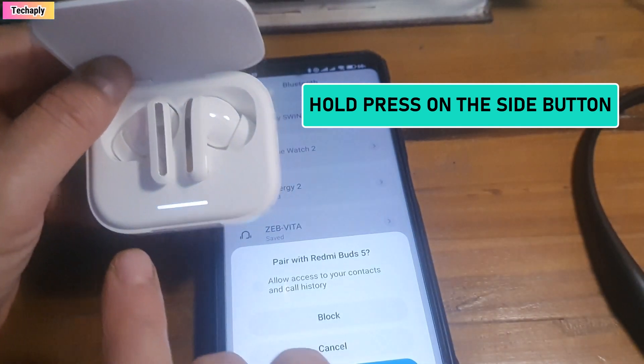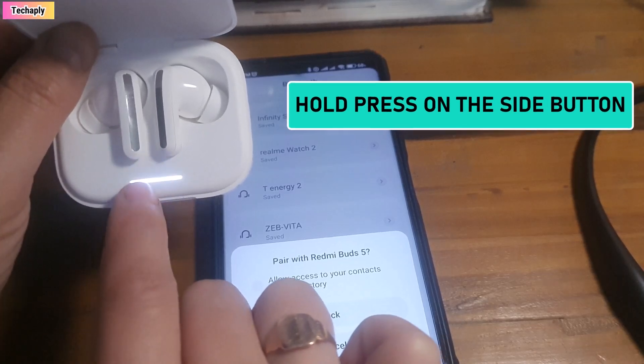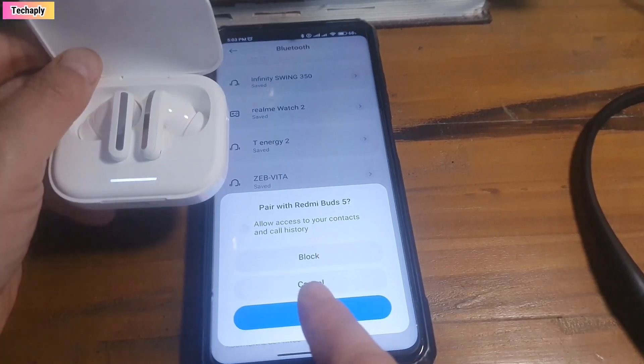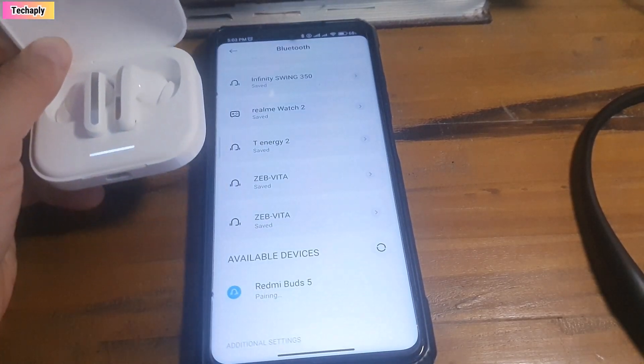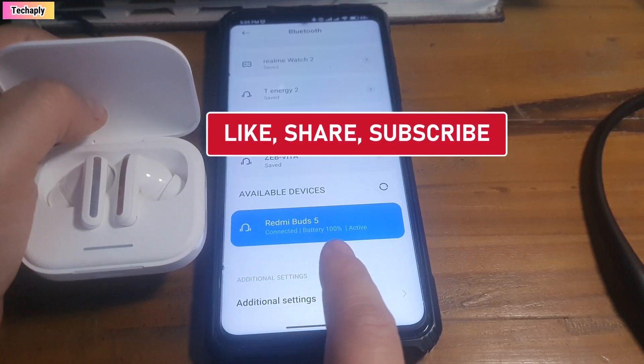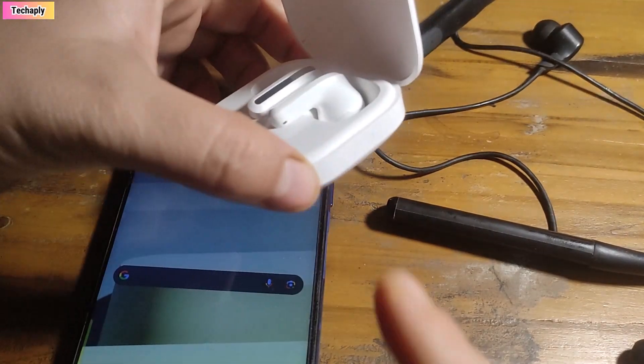Until you see the Redmi Buds 5 showing a blinking light. On your phone, you'll start getting a pairing request right away. Tap on pair and you can see it's already connected to my phone — battery showing 100% and it's active. That is the pairing mode of the Redmi Buds 5: long press on this button.